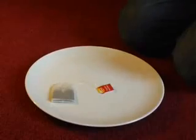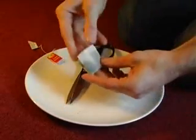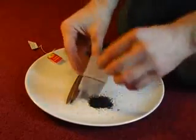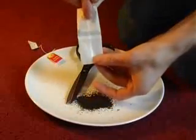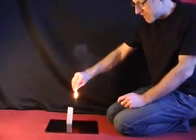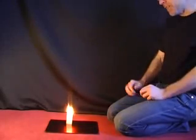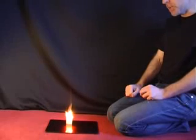To make a rocket out of a tea bag, all you need to do is take a tea bag, cut off the end and then empty out the tea. That will leave you with a cylinder of paper. Stand the cylinder of paper upright and then carefully light the top of it. As it burns down, eventually at some point the rocket will launch.